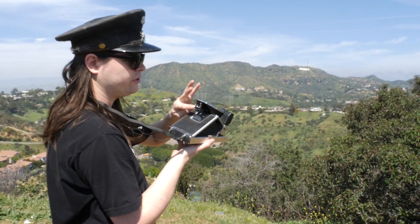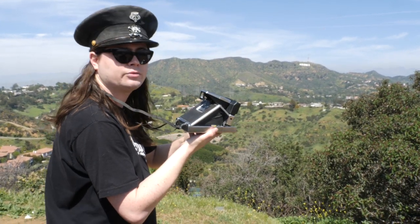And when you look through the viewfinder, you're actually seeing through the lens, which I was quite surprised by, especially for a Polaroid camera.